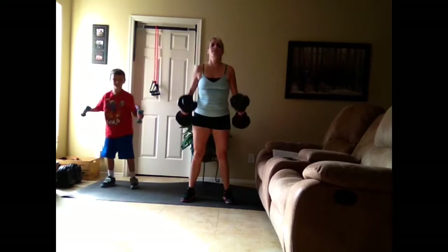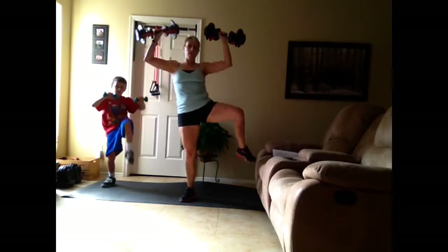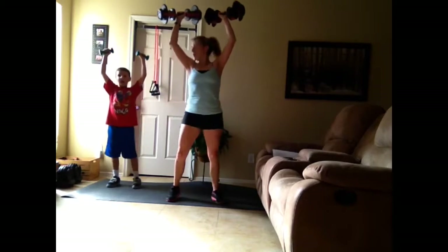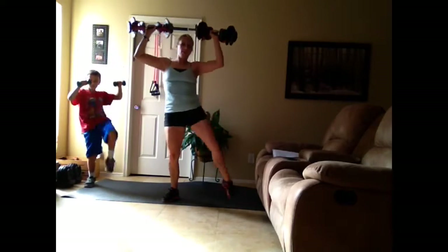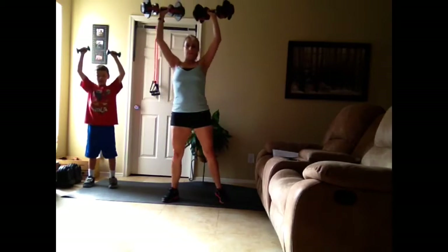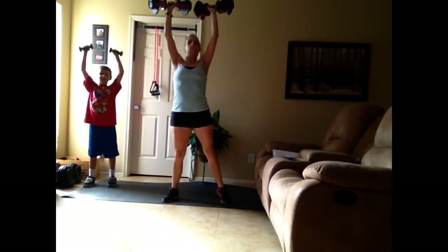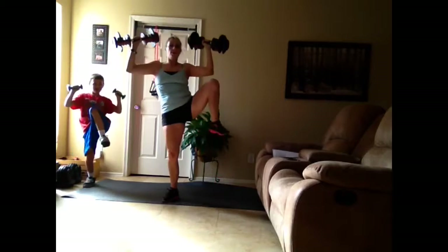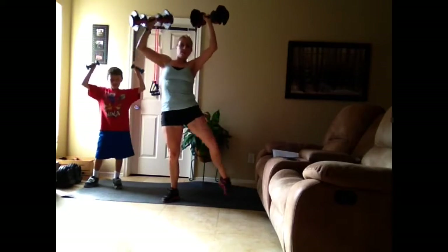You guys ready? Ten on the other side. One, two — I'm hitting the couch — three, four, five, six, seven, eight. My arms are a failure. Nine, ten. Oh my goodness.